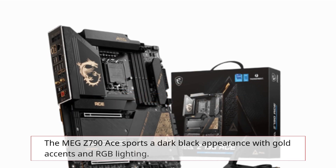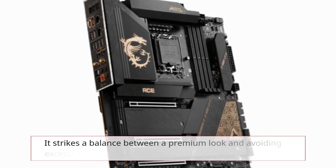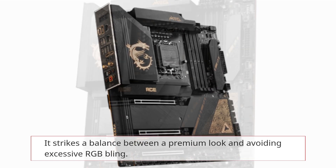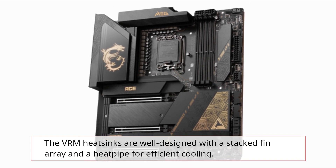The MEG Z790 ACE sports a dark black appearance with gold accents and RGB lighting. It strikes a balance between a premium look and avoiding excessive RGB bling. The VRM heatsinks are well designed with a stacked fin array and a heat pipe for efficient cooling.